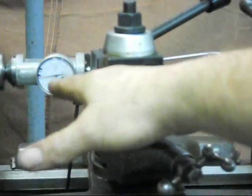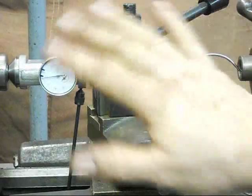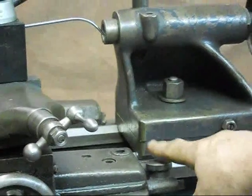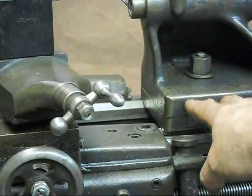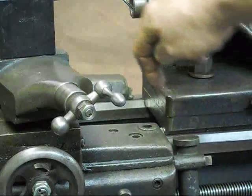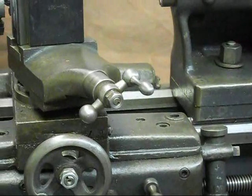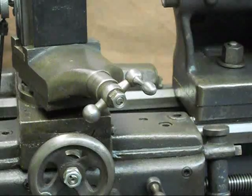If these two readings agree very well and are very close, we can say we're good. Otherwise, we can split the difference and insert a shim in here — and in fact that's what I've done on this tailstock to compensate for any wear that's occurred either to the bottom of the tailstock casting or to the ways. More than likely it's the tailstock casting. This is Lucas signing off.